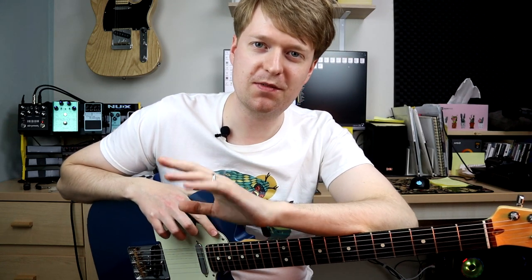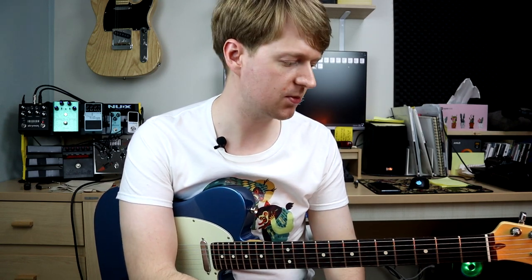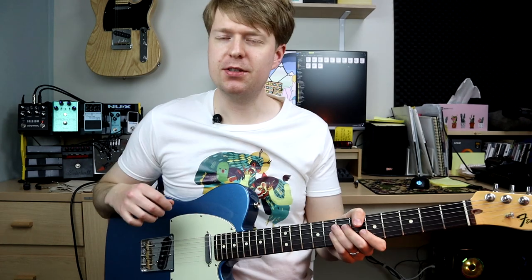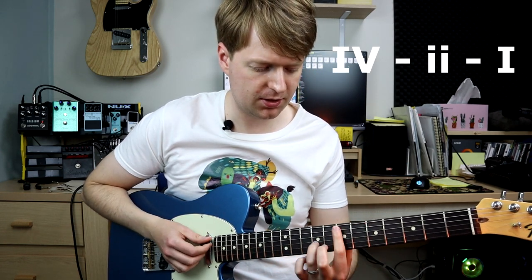So obviously feel free to take these chords away and start experimenting with them. I'm going to give you some example chord progressions using the chords that we just learned and basing ideas around them, so you can get some insight into how you can use these and how key signatures work with chords. So if you're interested in that, let's continue. So one of my favourite chord progressions — and you hear this one quite a lot — is a four, two, one progression, which sounds something like this.